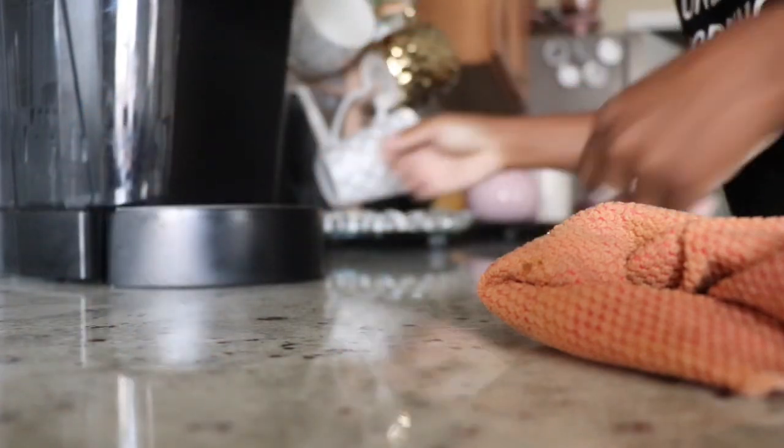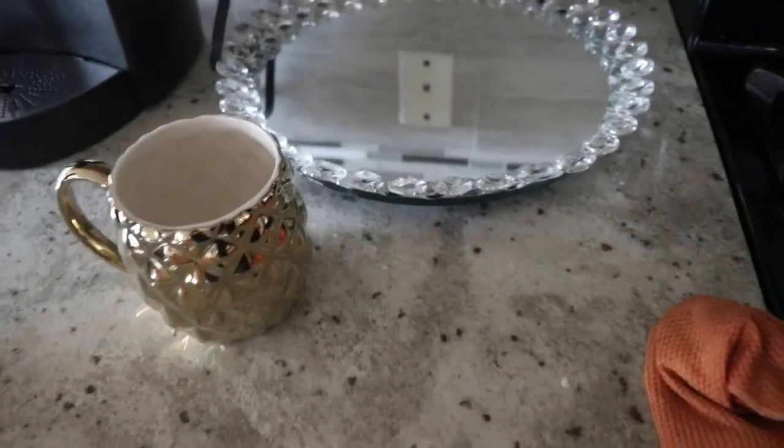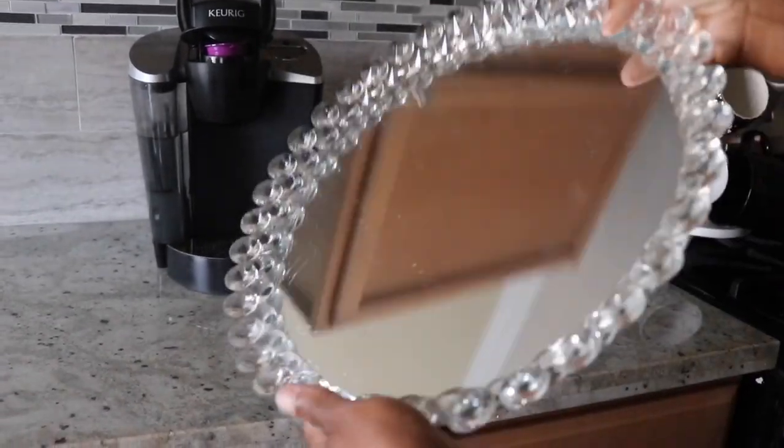I make sure all the surfaces are clean so I have a nice clean slate to work with. I also wipe the items I'll be placing in the coffee station. This is a mirrored round base with a lot of gems around it — it's really beautiful. I hauled this a few videos back; I grabbed it from Home Goods. It is a mirror surface so it does get dusty. It was $24.99.